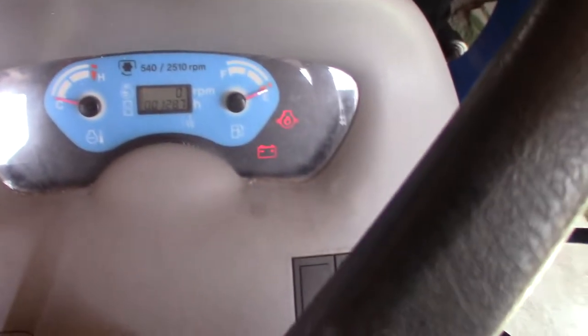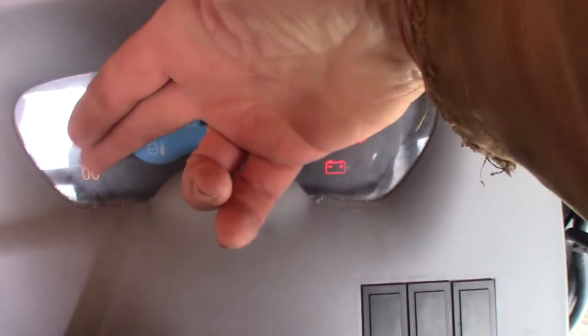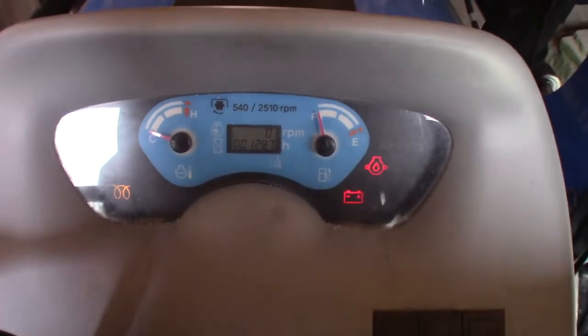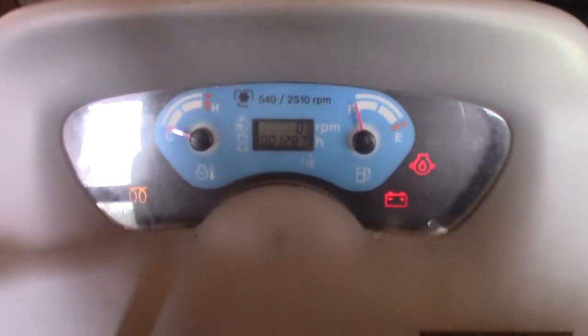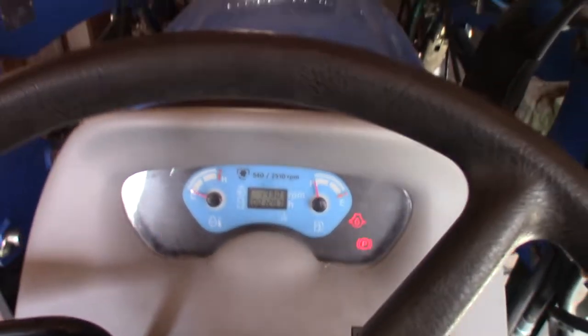Let's see how she starts up. It's like 20 degrees this morning, so it's cold. Turn the key on, see the dial, the lights come on, that little glow plug light comes on — that little orange or yellow one right there. When that goes off, that's when I hit the key. I've got to be stepping on the clutch to do it. All right, here we go.